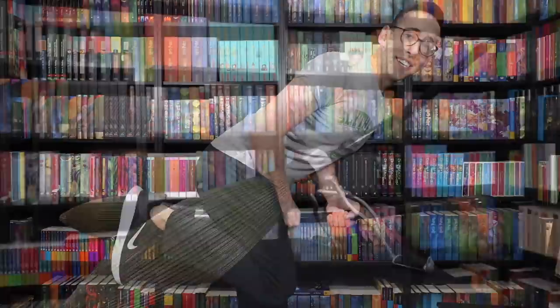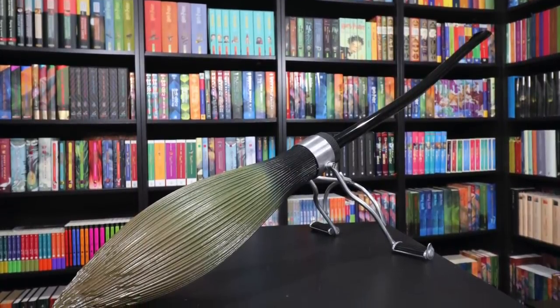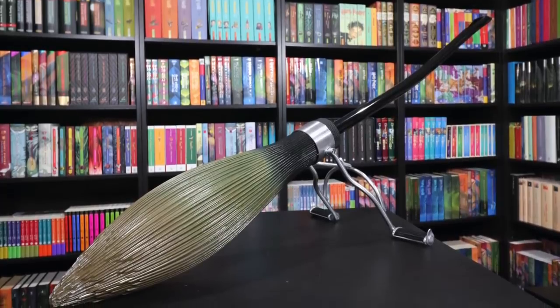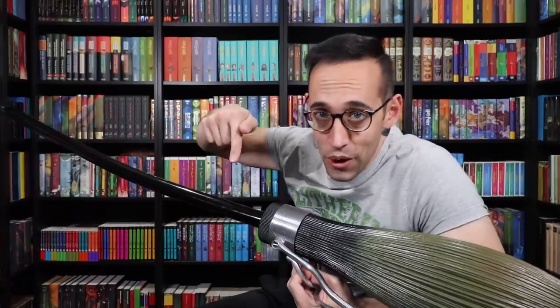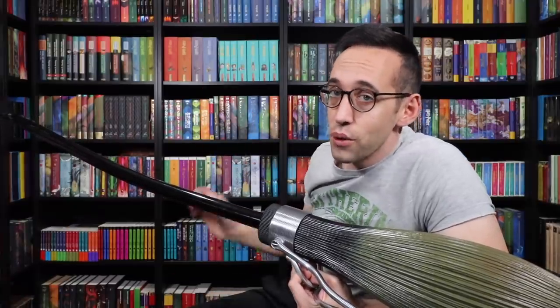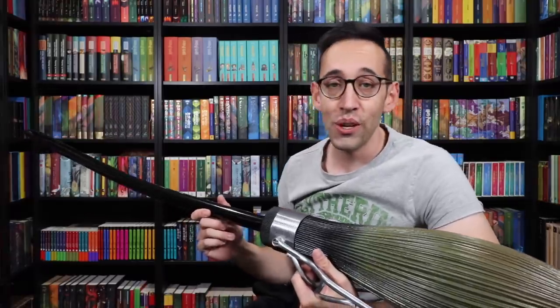So I guess the last test is to see how easy it is to mount — it's pretty easy. What do you guys think of the Nimbus 2001? Is this something you've purchased or would purchase for your collection? Let me know your thoughts in the comments down below. And in the description down below there is a link to show you where you can find the Nimbus 2001 to add to your collection. A big thank you to the Noble Collection.